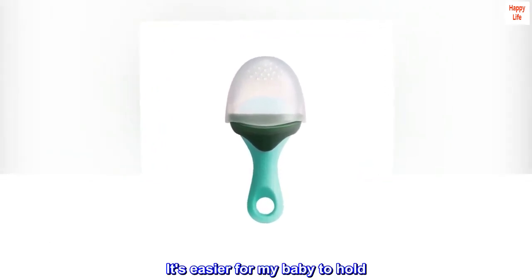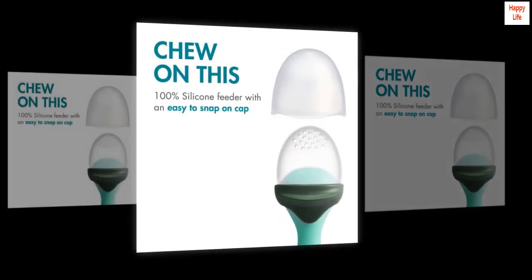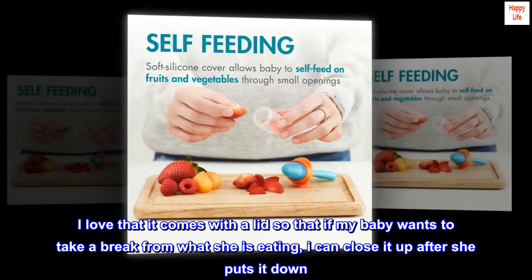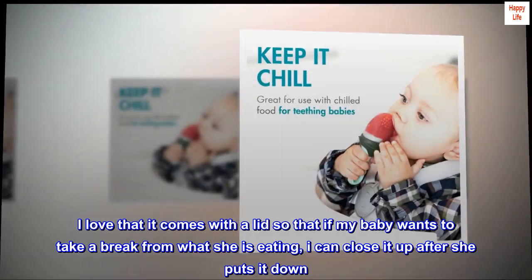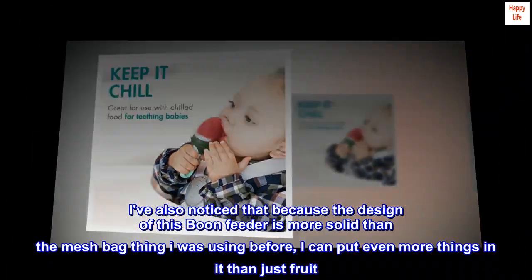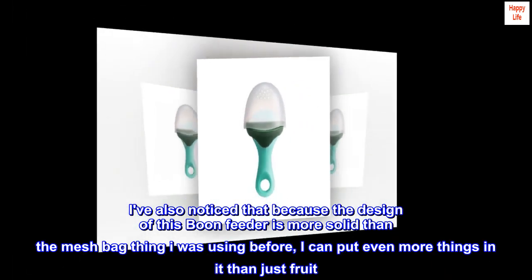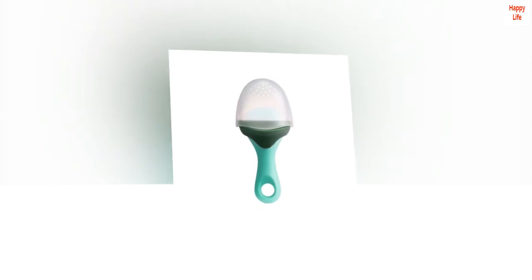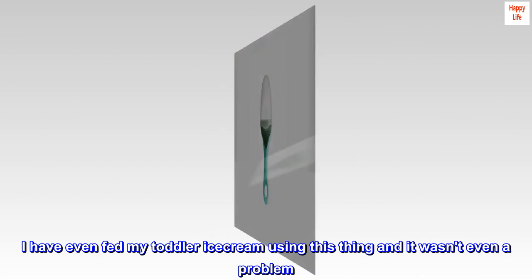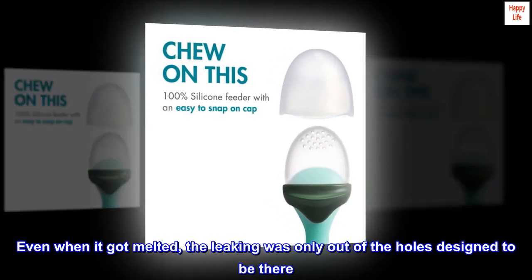It's easier for my baby to hold — it's everything I was looking for. I love that it comes with a lid so that if my baby wants to take a break, I can close it up after she puts it down. Because the design of this Boon feeder is more solid than the mesh bag I was using before, I can put even more things in it than just fruit. I've even fed my toddler ice cream using this, and it wasn't even a problem — even when it got melted, the leaking was only out of the holes designed to be there.